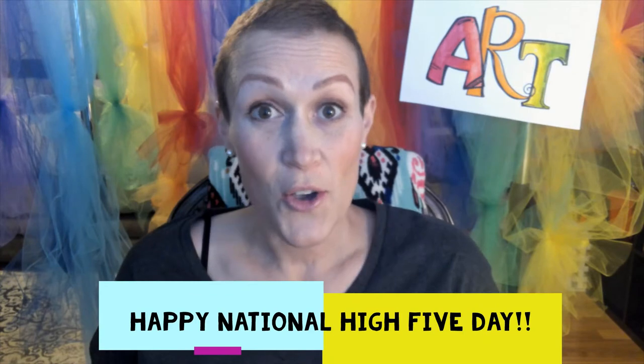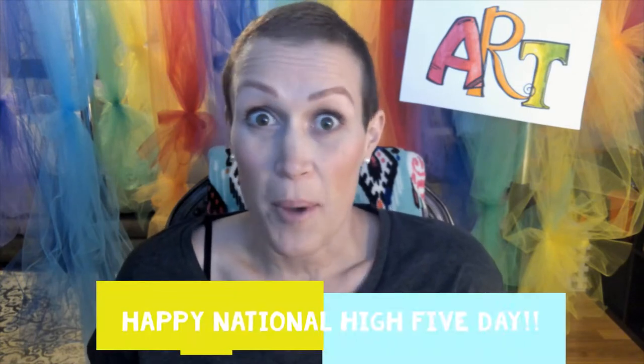Hey beautiful people, it's Miss D. I was looking for some inspiration for the day and I saw that it was National High Five Day, so I thought let's make a pop-up high five. I wish I could say it was my idea, but I saw it on Art Teachers of Instagram. If you ever want to look for a great art teacher, Cassie Stevens has it going on. I'm going to use her project, her inspiration, and share it with you.